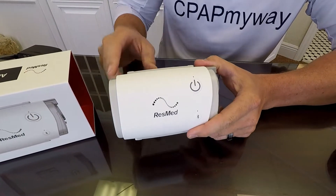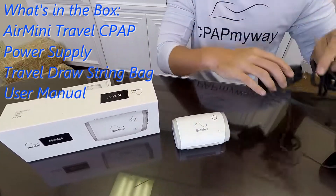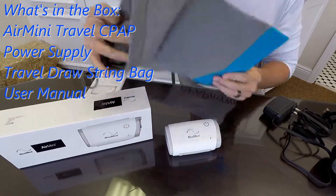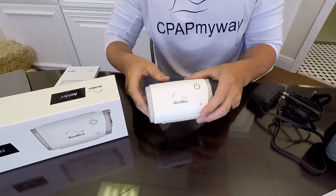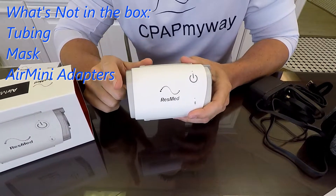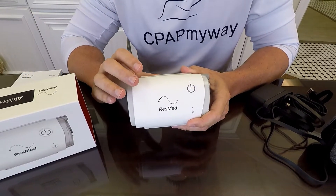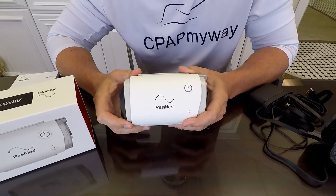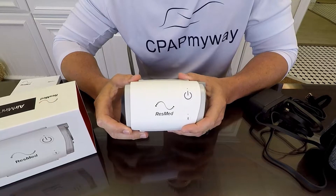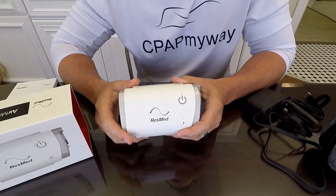When you first buy the Air Mini, it's important to know what's in the box. In your box is going to be your power supply, obviously your user manual, a nifty little travel bag, and then obviously your Air Mini. What is not in the box is your Air Mini-specific tubing or the Air Mini-specific mask. You will have to make sure you get that product separately if it's not included with the purchase of the Air Mini. It does not come with the tubing unless you're ordering the kits separately or it's included.